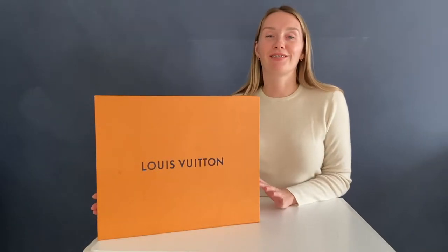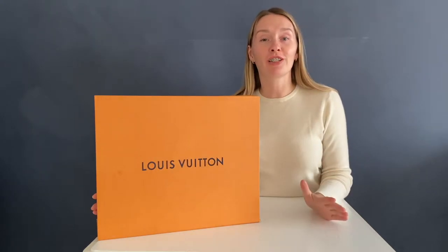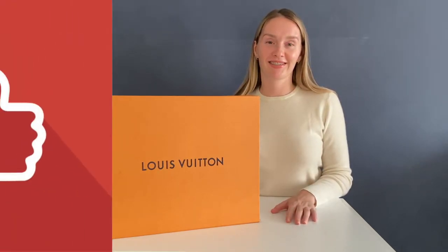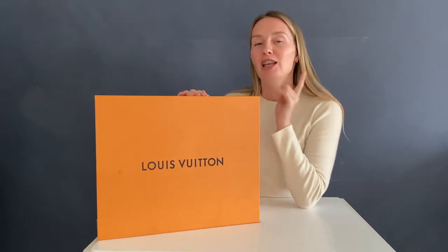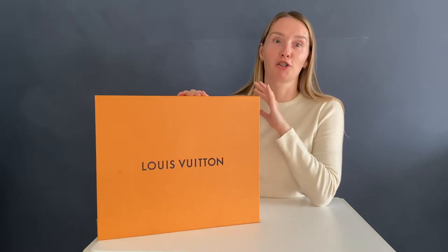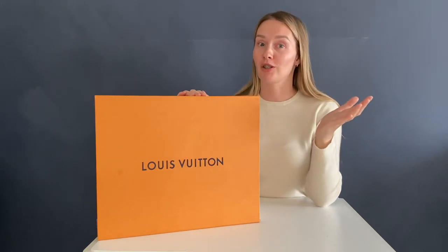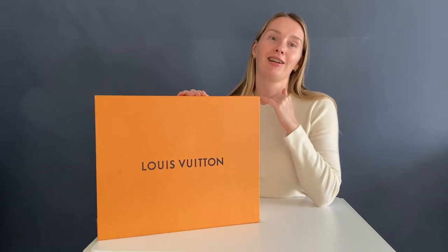Hi everyone, my name is Sabina and today I will be talking about the Montsori Louis Vuitton backpack. If you're interested to hear more, please continue watching, and I will highly appreciate support with your likes. So let's begin — don't be fooled, this is not an unboxing video, this is a true review of the Montsori Louis Vuitton backpack.